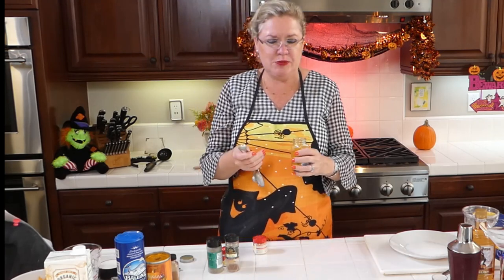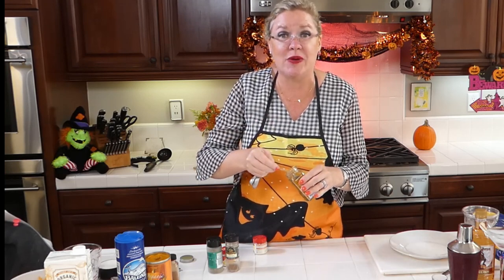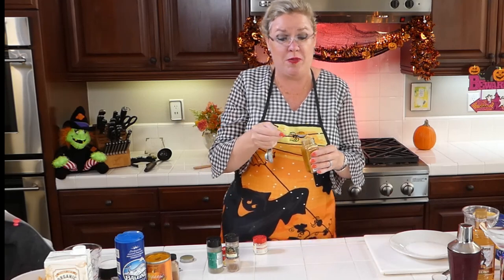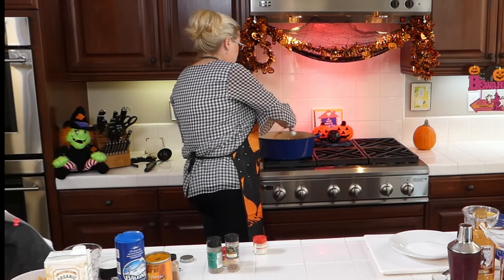I'm going to use one teaspoon of turmeric. My teaspoons don't fit in the spice bottles — I'm going to use two half-teaspoon measures because the half-teaspoon fits in the top of the jar, but the full teaspoon doesn't. Whoever designed the spice jars is not a cook!